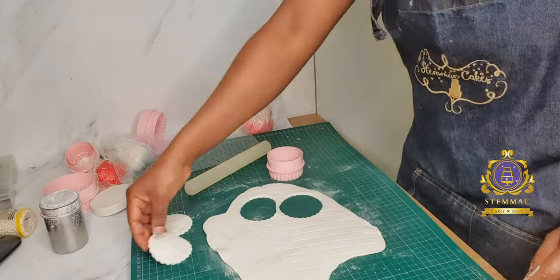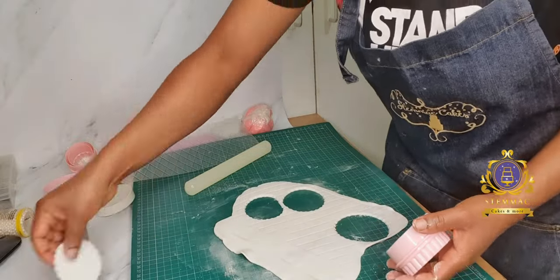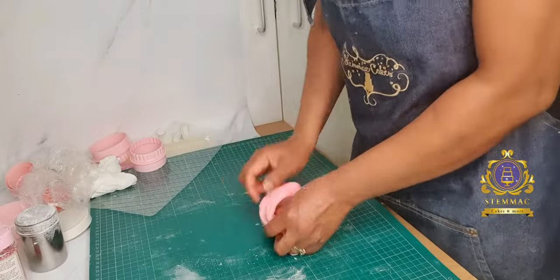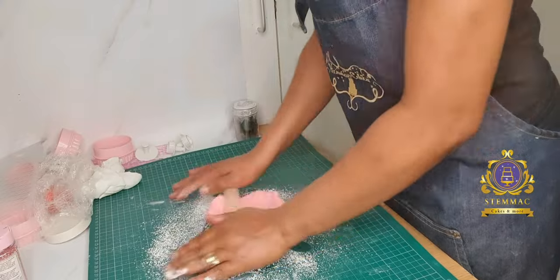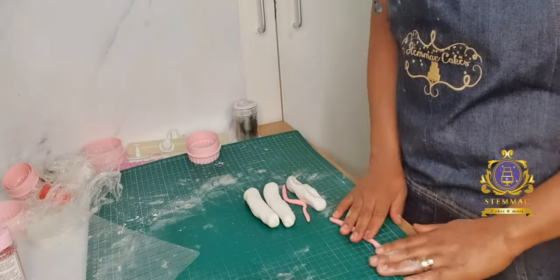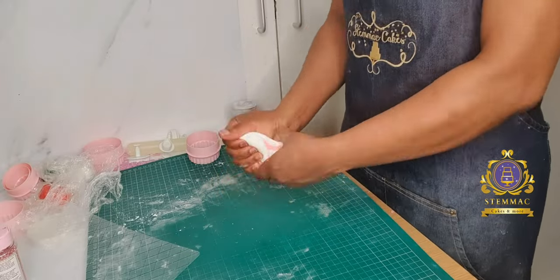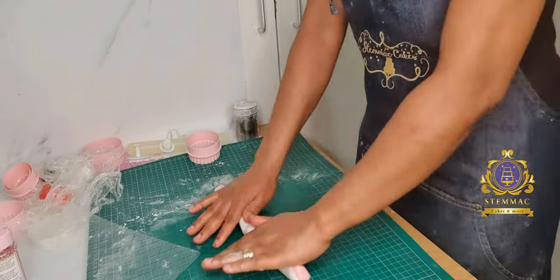My tools for this purpose are my small wooden pin and my circle cutter — I'm using the not-straight size of the cutter. I also have a small diamond impression mat. As you can see, I'm rolling my different colored fondant.